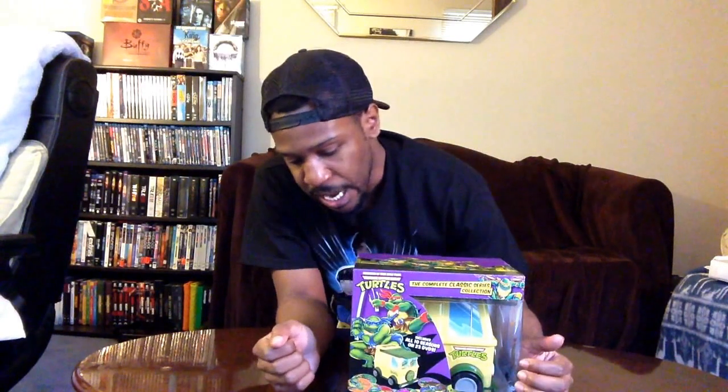Hey guys, it's Harry Heck Jr. back at it again, this time with an unboxing for the Teenage Mutant Ninja Turtles complete classic collection — the animated series that started in the 80s.